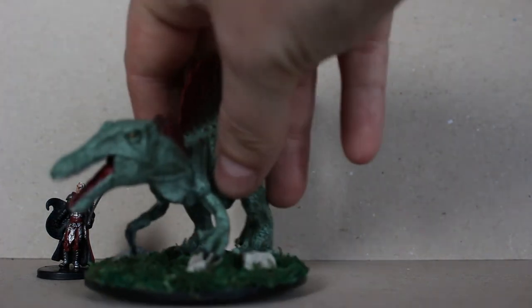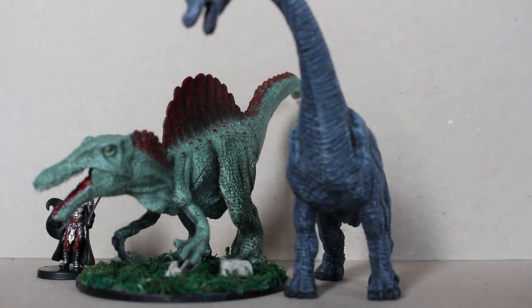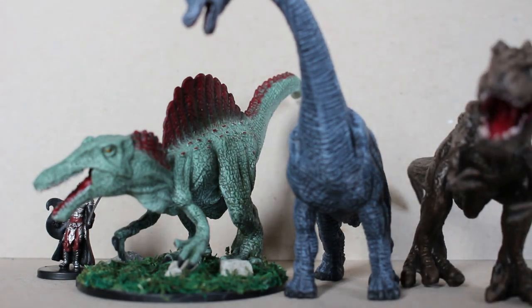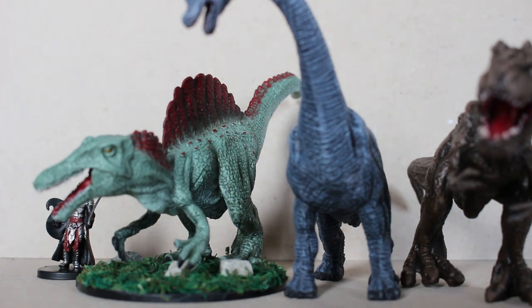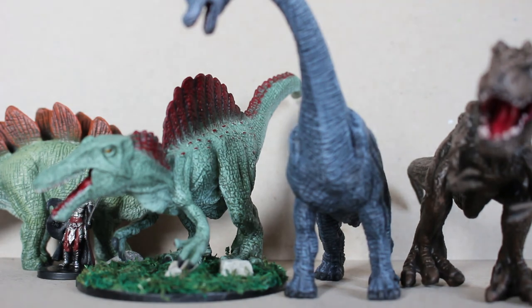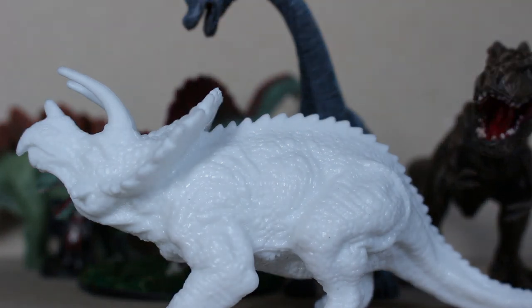These are highly recommended. They are very nice — great sculpts — and three dollars a piece for such large miniatures, you really can't get any better than that. I hope you enjoyed and I will see you in the next video.